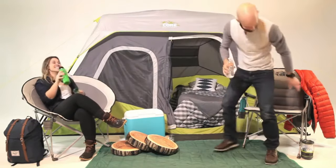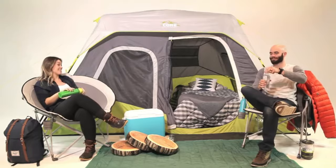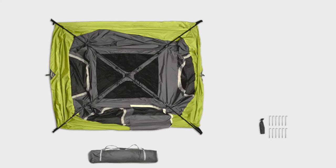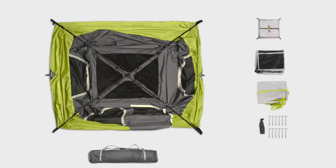At Core, we strive to make camping more comfortable and less complicated. With its simple time-saving setup, our six-person instant cabin is no exception. To set up camp, remove the contents from the carry bag and lay the tent flat on the ground. You'll notice that all of the poles you need are already attached to the tent and connected by a hub on the ceiling.